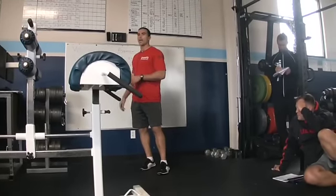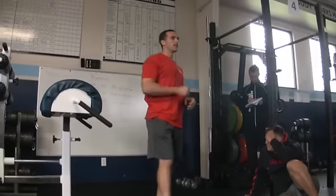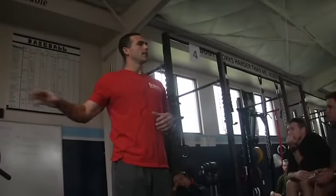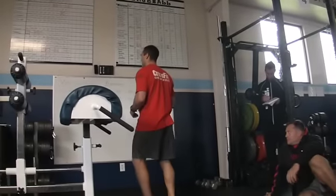Number two is communication. When you tell an athlete 'I want to see flexion' or 'I want to see extension,' they may not know what that means. We can easily develop that communication — what those things mean — on this machine here.